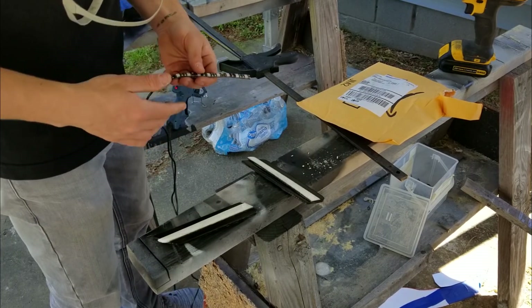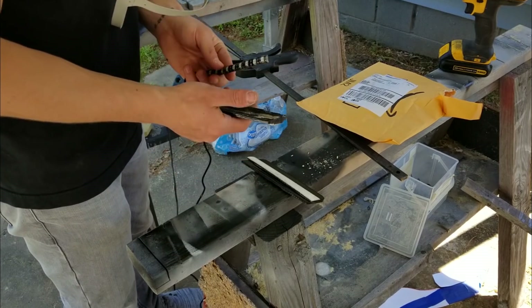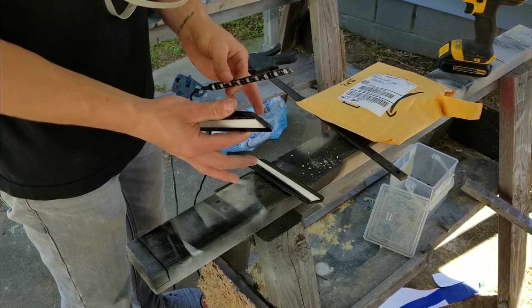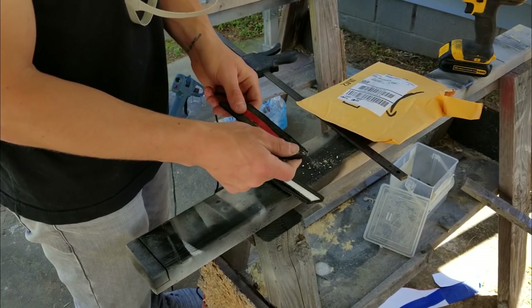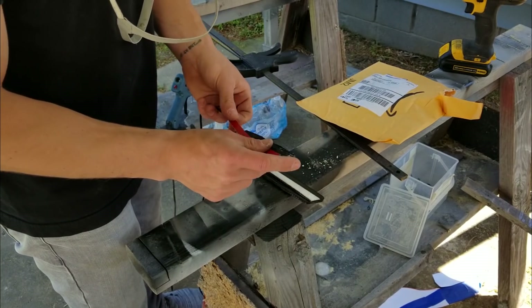I've decided I'm going to use hot glue to hold these in — one, because it'll be easy to remove. You just heat it up and pull them out if you've got to replace them. And two, it's got some insulating properties as well, so I feel like it's really going to be a good solution. These are meant to be stuck onto something, but I'm laying them into a piece. I also thought about making a backing that goes on top, but I figured the fewer pieces the better.